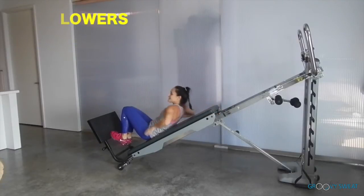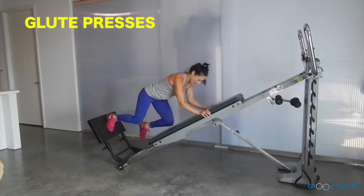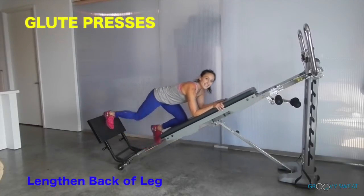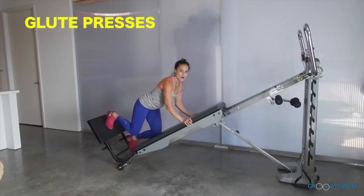Roll your body down and move into glute presses. Place one foot on the squat stand and one onto the glide board, and press — lengthening through the back of your leg while really squeezing your hamstrings and glutes. Be sure to do this exercise on both sides.